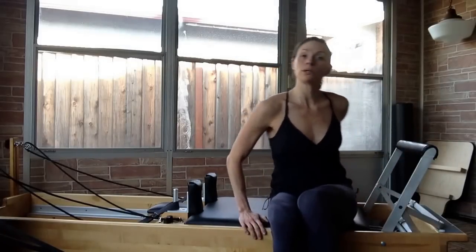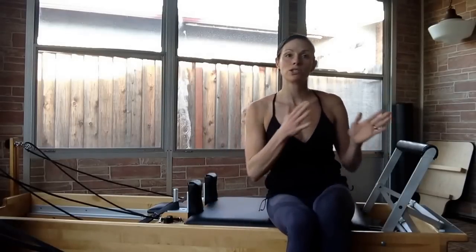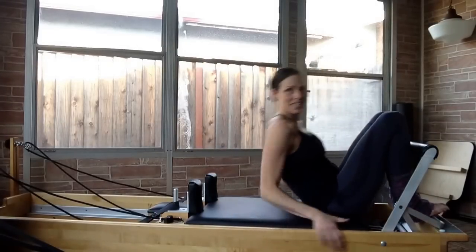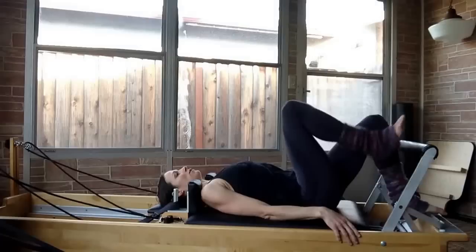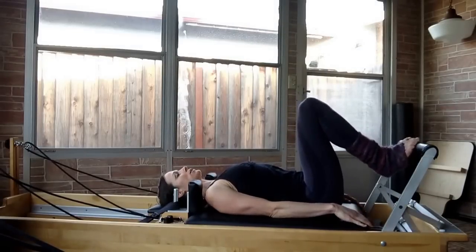If you're starting with two reds and a blue, you're going to lie down and make sure the headrest is flat for the bridges. I'm going to show you a nice choreography, quickly going through each exercise so you know what comes next. You're going to lie down, put your feet on the foot bar, and find your neutral spine.